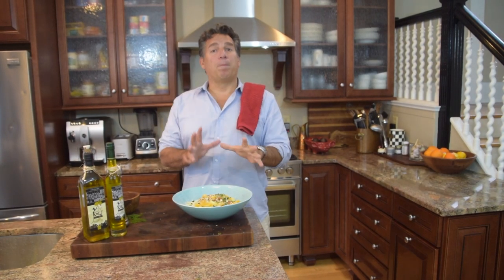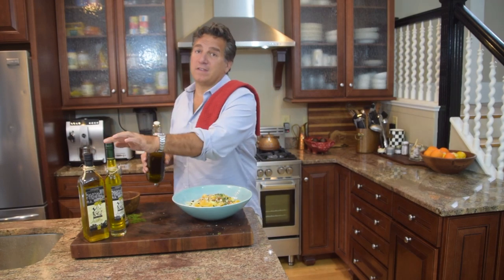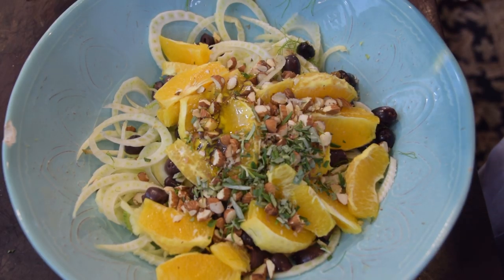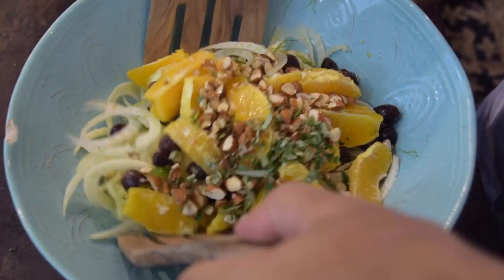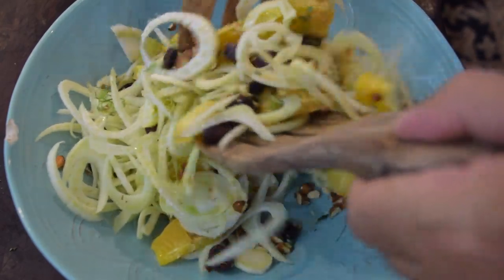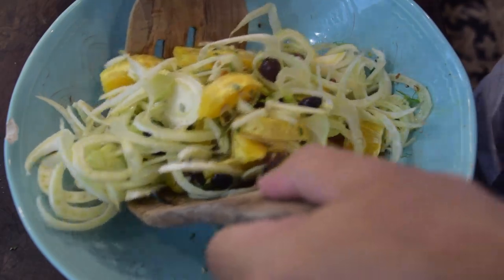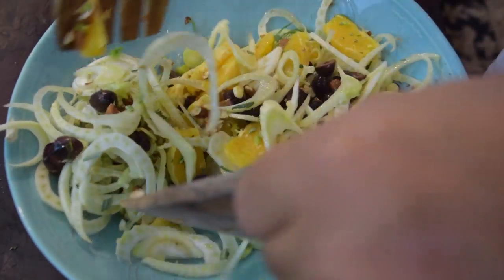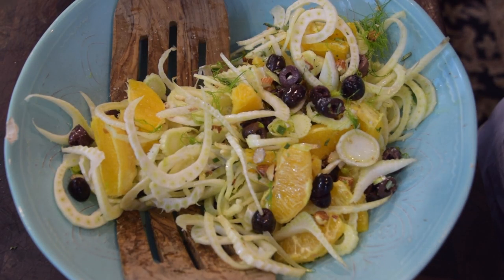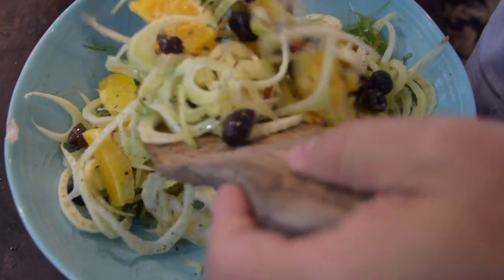Okay guys, let's put that last bit of flavor. An important trick — just a splash, just a teaspoon, of Vito and Joe's olive oil — like that. Give it a nice toss with your mixing hands. That oil helps any flavoring stick — I do the same thing with pasta. Now I'm going to add a light pinch of salt and then a good half teaspoon of fresh ground pepper. Give that a good stir.